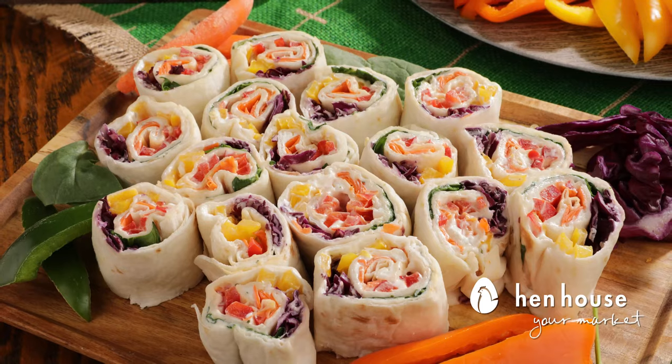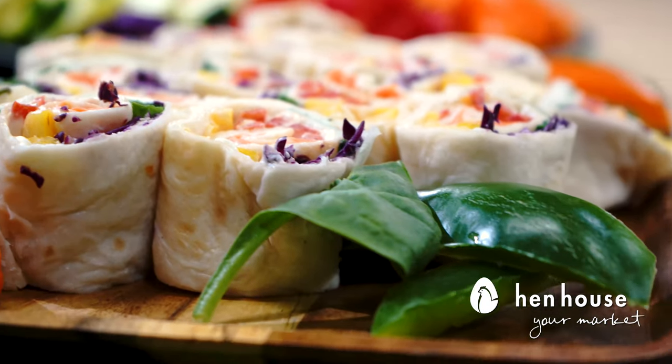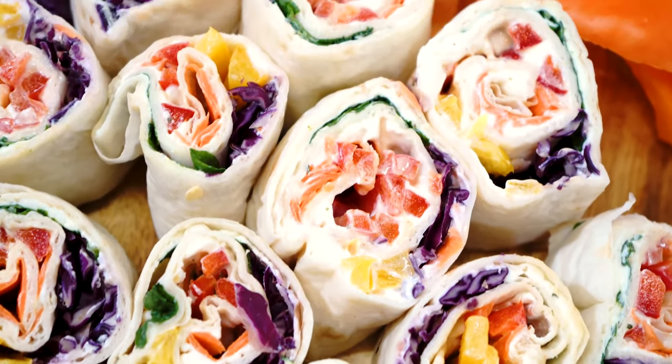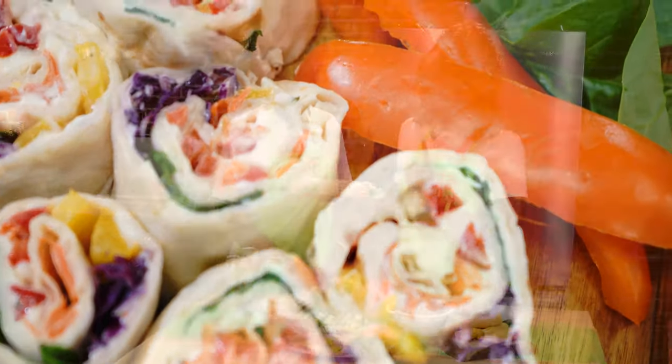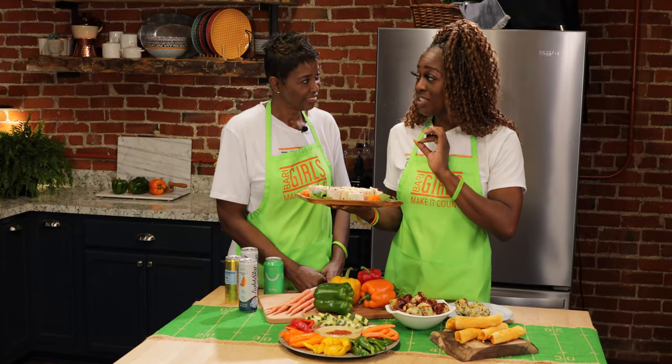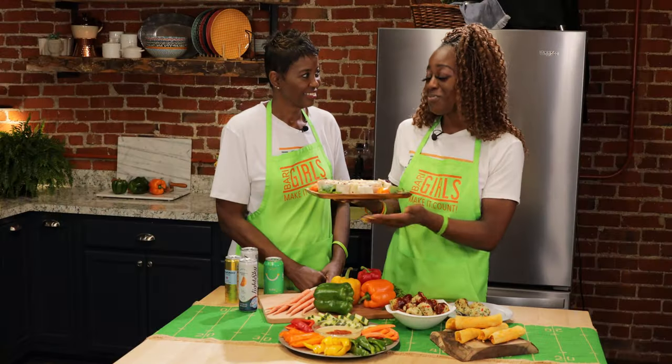Moving on to our vegetable pinwheels! Our vegetable pinwheels include purple cabbage, spinach, cream cheese, and of course the MVP — bell peppers! One thing with the cream cheese though: did you know you can get it in a light version and a tofu version? So you can really make it count and not feel guilty by going those two ways.